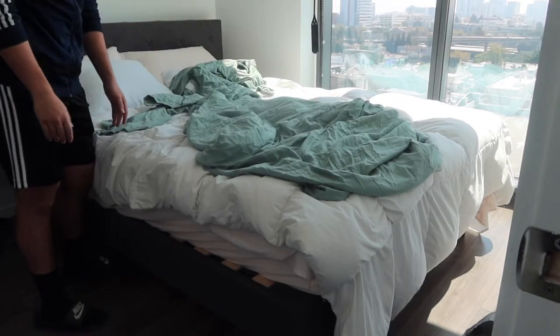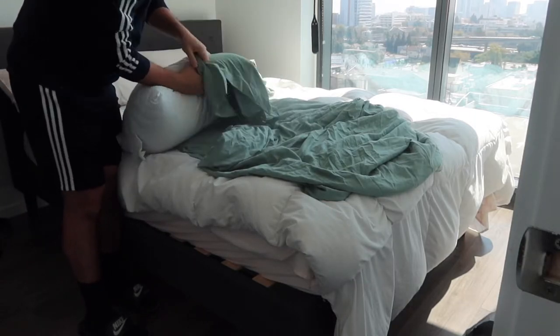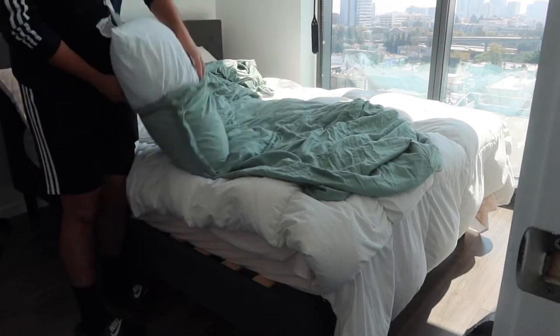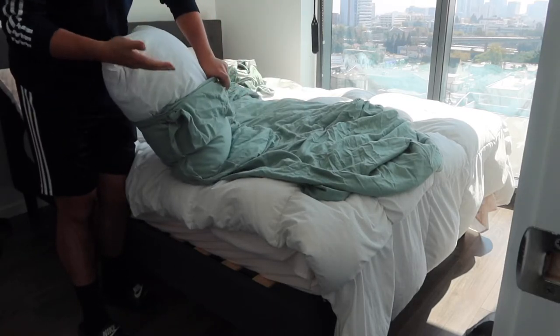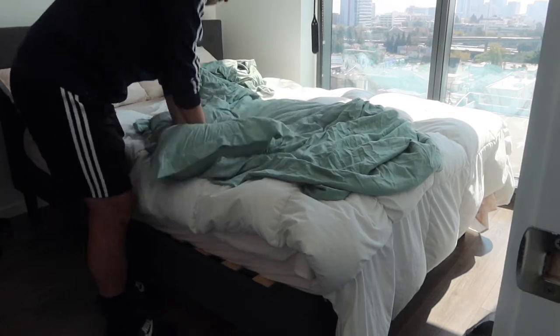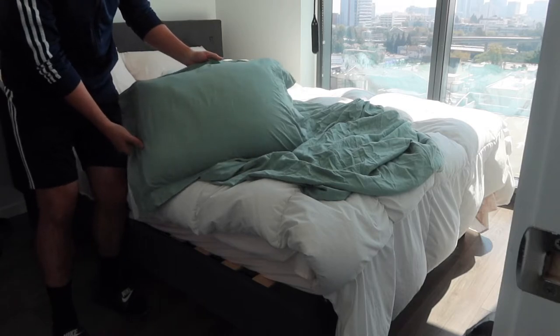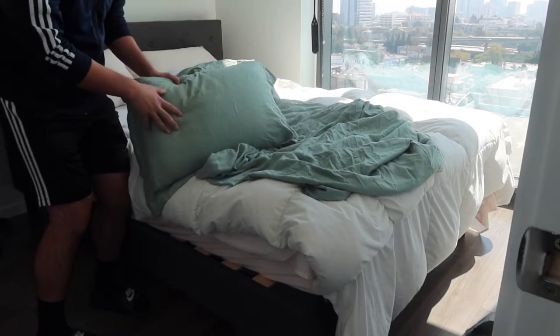Let me set everything up. When you put the pillow inside the pillowcase, you go like this — on the other side, they have the envelope design so when you put it in, it seals the pillow and it won't fall out. Once you set it up, this is basically what the pillow looks like. We do the same thing for the other one, then we'll do the cover.